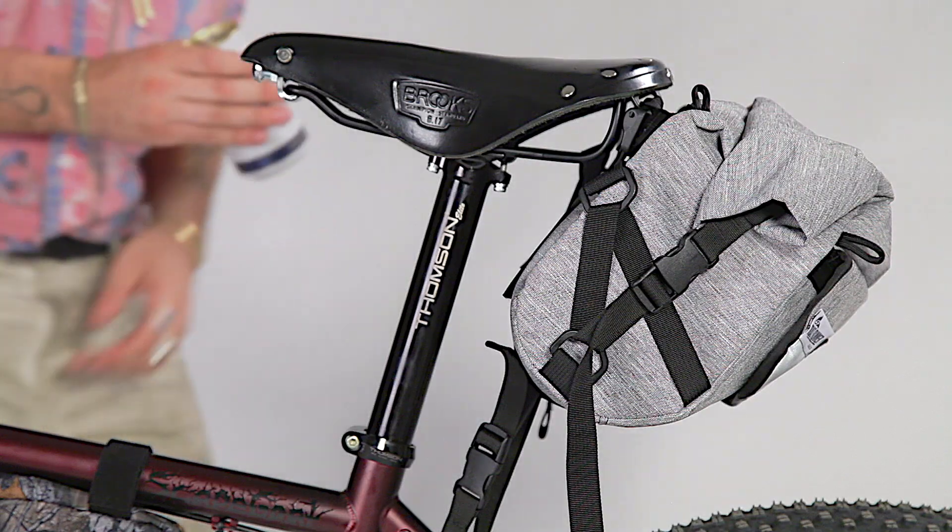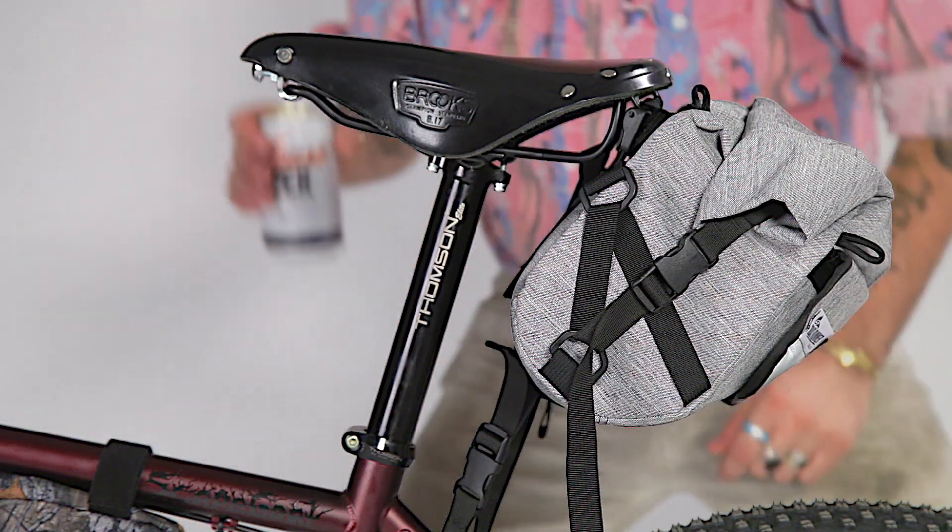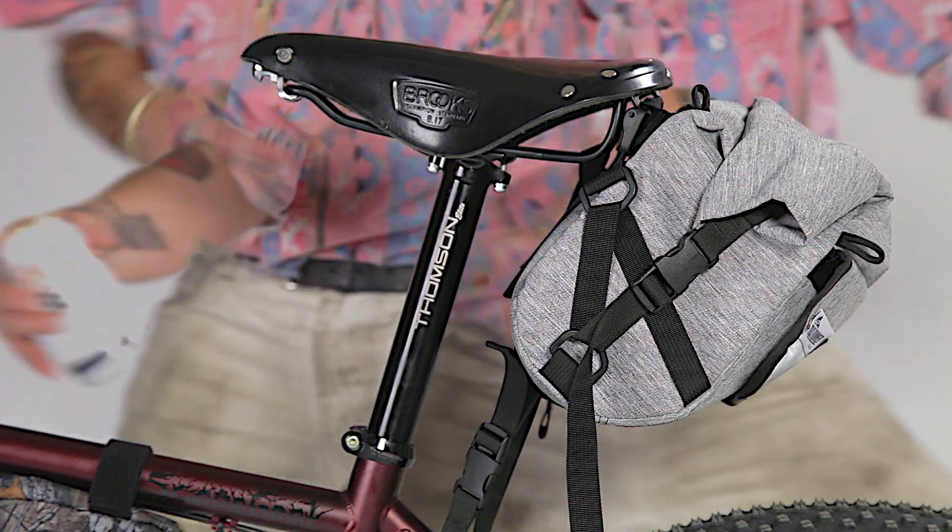Just like a mullet — all business in the front and party in the back. The Jammer on the back is capable of going any width, as wide or as narrow as you want. There are multiple different adjustment points. I like going super wide because I use super wide handlebars, but if I want to connect to my Brooks saddle I'll put it right in these two sections.